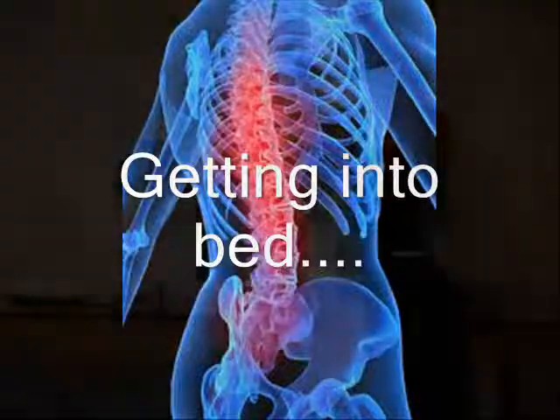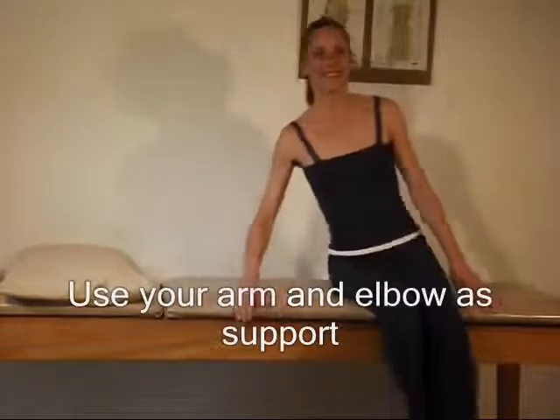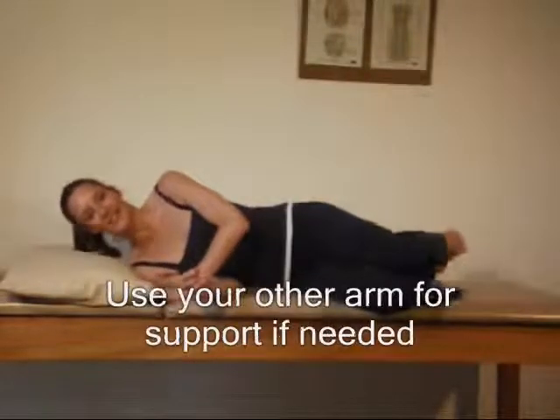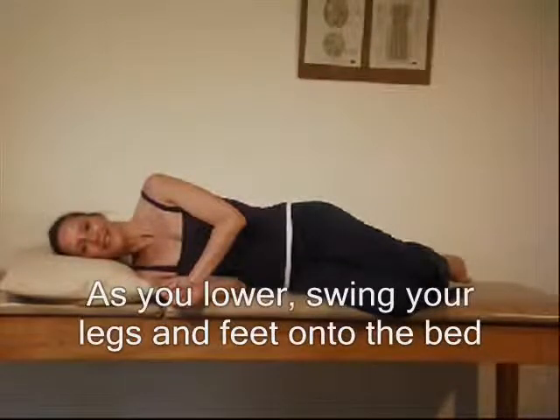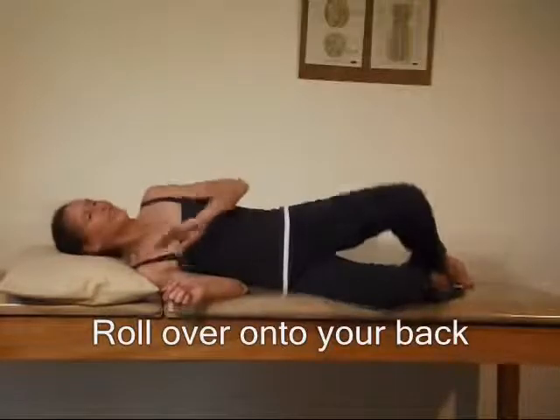Getting into bed: When getting into bed on your right side, use your arm and elbow as support and slowly lower yourself onto your side. Use your other arm for support if needed. As you lower, swing your legs and feet onto the bed, and then slowly roll over onto your back.